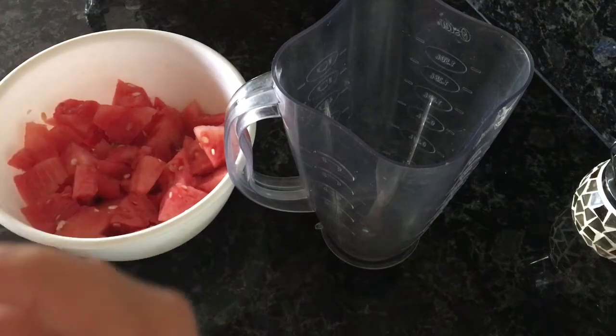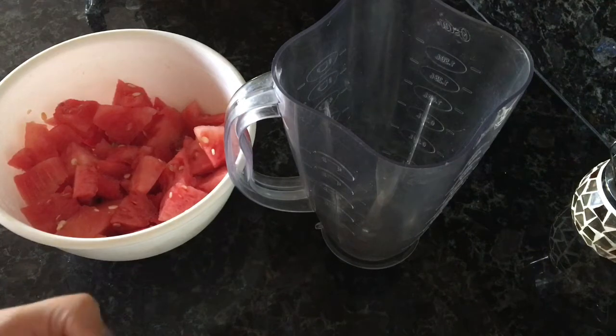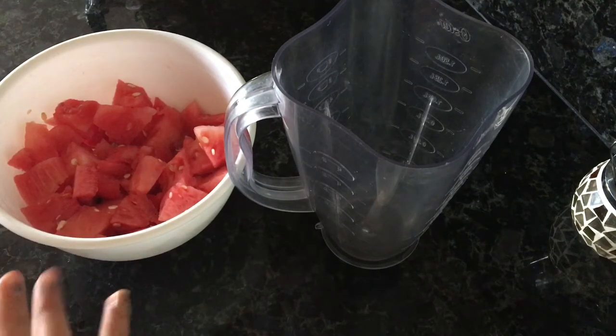Hi guys, welcome back! Today I'm super excited because I'm going to be making some watermelon popsicles. Let's just get on with it.